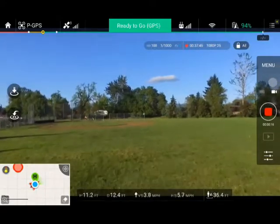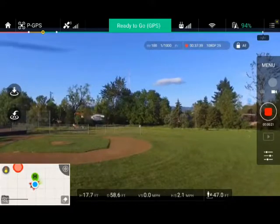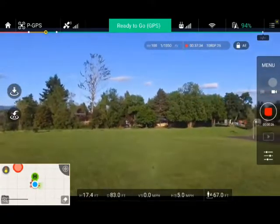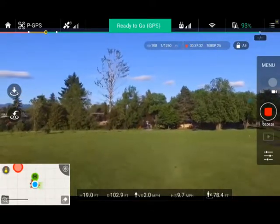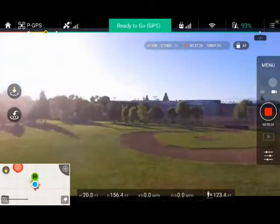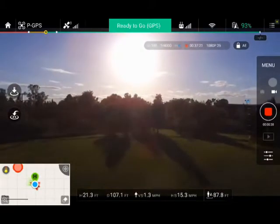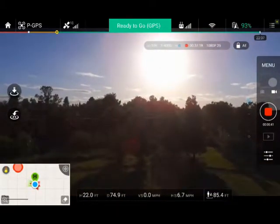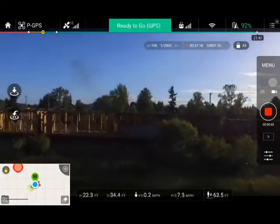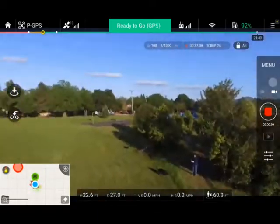With my GPS enabled, I'm going to go up to a safe height where I can see everything before I go into ATT mode. I've recorded back and forth here — see how it looks cinematically. Now when you stop in GPS mode, that drone almost drags itself to a stop.